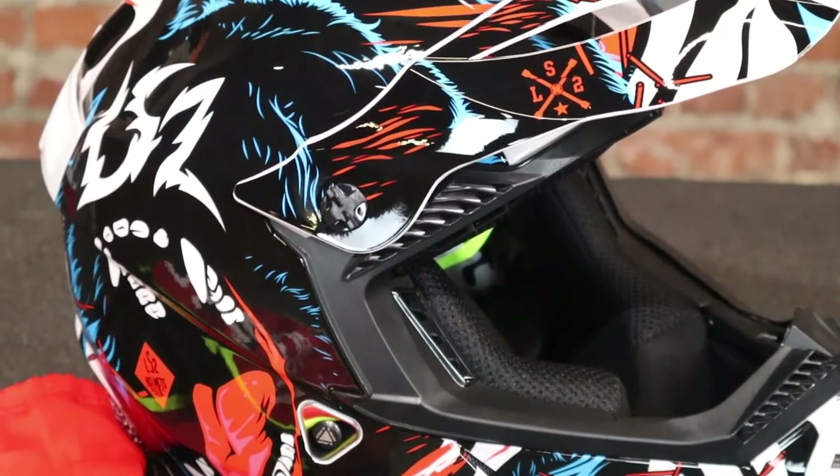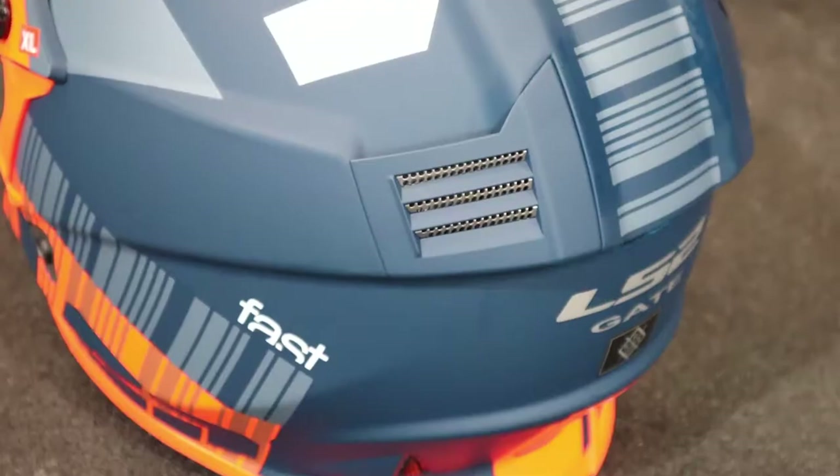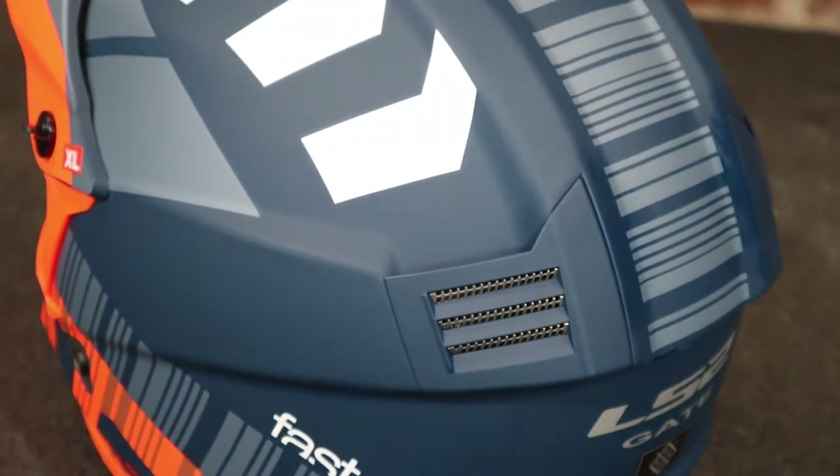The LS2 Subverter Evo has the AREM — Advanced Rotational Energy Management. That system works like MIPS did and lets your head kind of slide in the helmet to help with any sudden hits, giving you a little more rotation and supposed to help with concussions. This technology is supposed to be 25% better than their old MIPS system, so it's a big safety feature there.